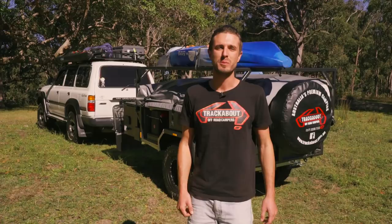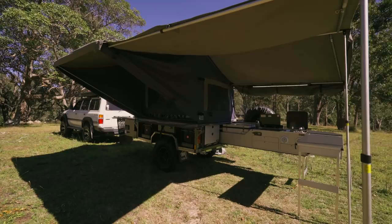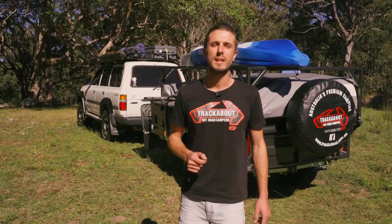G'day guys, I'm Lane from Trackabout. We're going to have a quick look through our Safari SV - it's the smallest, most lightweight trailer we build, weighing in at 950 kilos and capable of carrying more than its own weight. Just because it's small doesn't mean you can't take everything with you - it's capable of carrying your boats, bikes, and outboards. Come on through and we'll look at some of the features.